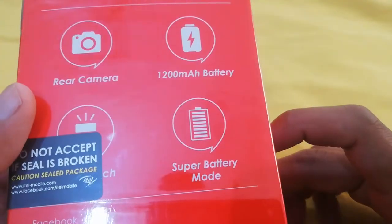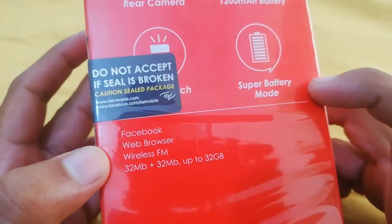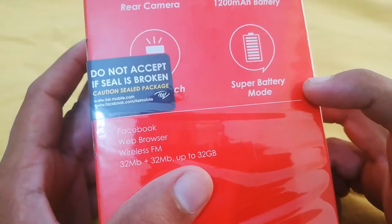It has a rear camera, battery, Facebook, web browser, wireless FM, and 32MB plus 32MB — that means RAM and ROM. And you can expand it to 32GB with a memory card slot.